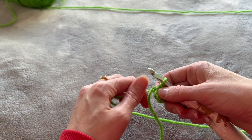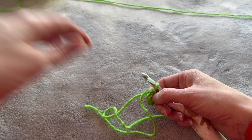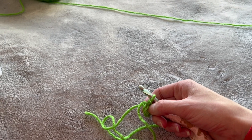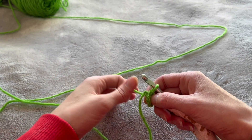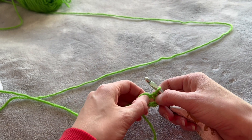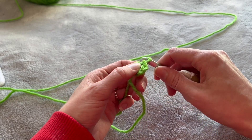Then we are going to chain five. You're going to decide now whether you want to do a four-leaf or a three-leaf clover. If you want to do a three-leaf clover you're only going to do this sequence three times; if you want to do a four-leaf you're going to do it four times.